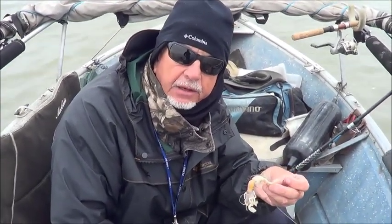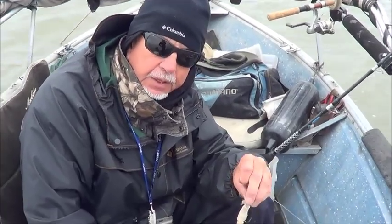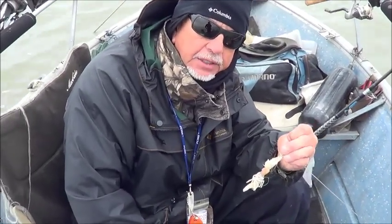I had a bite — that's why I changed it out. I missed it, so I'm gonna throw this back out. The bite was on the goat shrimp. See what happens again. Hopefully we'll be back with the dino.